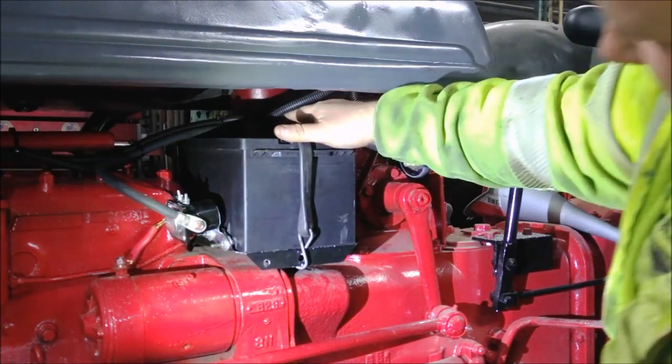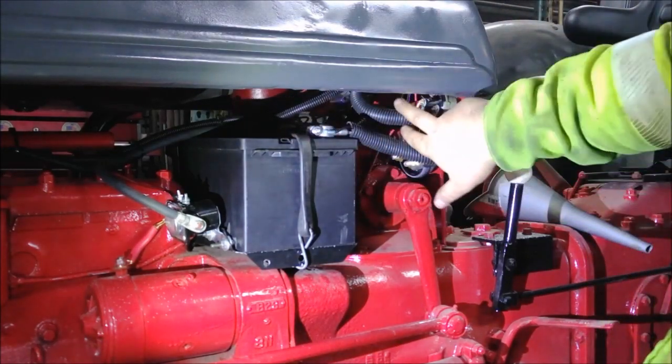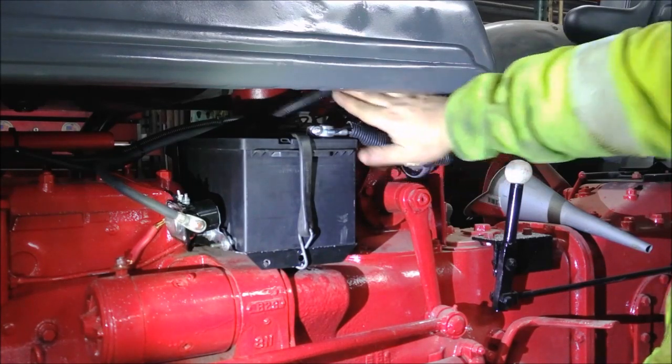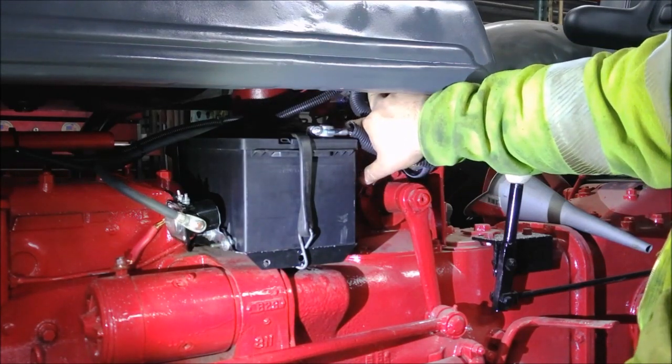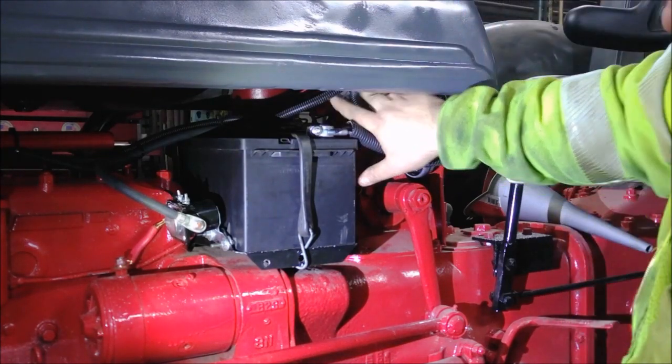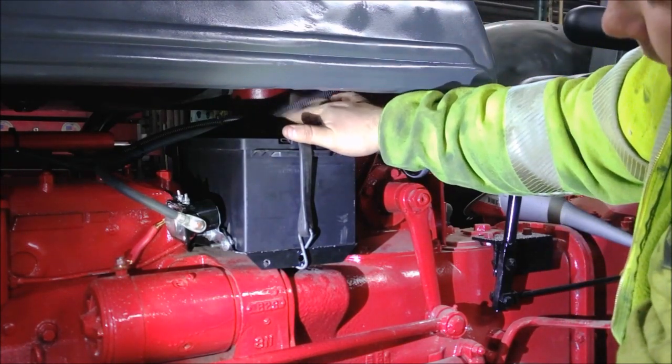Off the positive side of the battery, those are the wires that come off the back of the switch. They go to a four-place fuse holder, so everything that can be fused can be fused — because why not? Simple enough. That way we don't burn up a whole wiring harness.